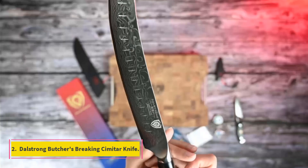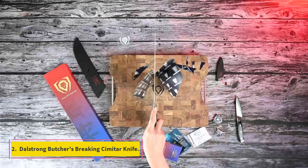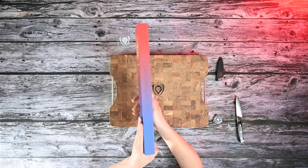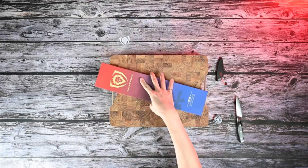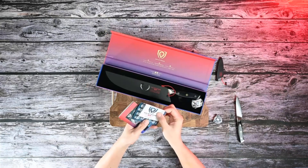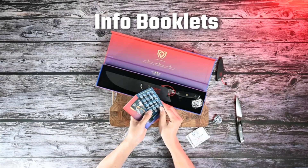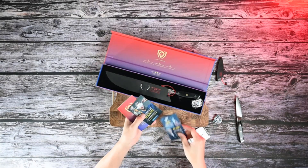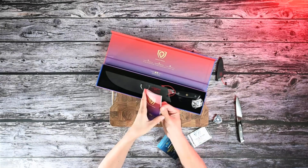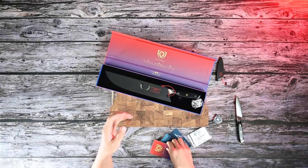Number 2: DaoStrong Butcher's Breaking Scimitar Knife. This samurai sword-like butcher's knife was the sharpest of the bunch. It sliced through meat effortlessly and removed fat in one long slice without tearing. It would also be great for fish. Forged from a single piece of Japanese super steel with 67 layers of folded steel, it's very durable and stain-resistant. The granton edge, noted by the row of dimples on the blade, helps to keep food from sticking to its surface.